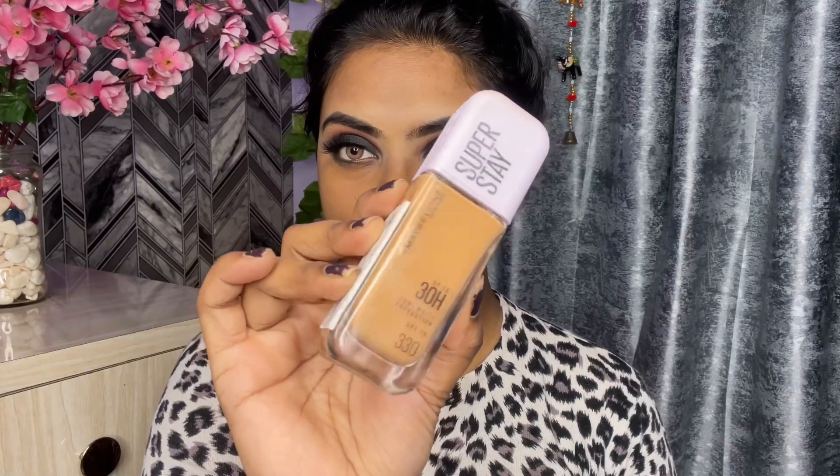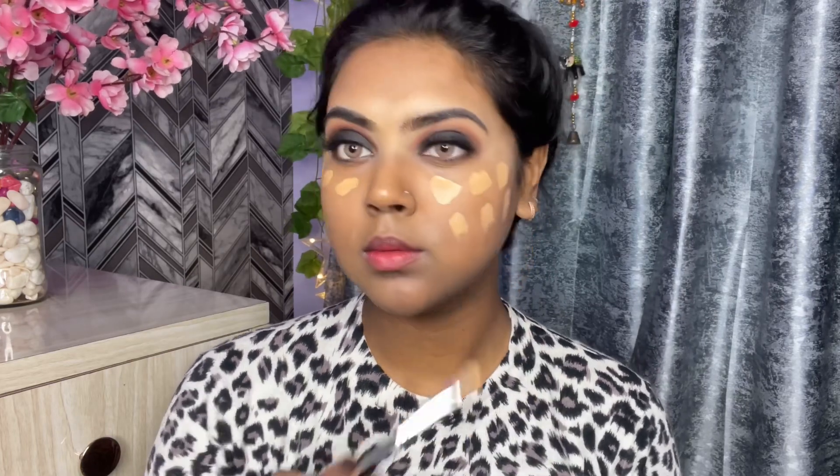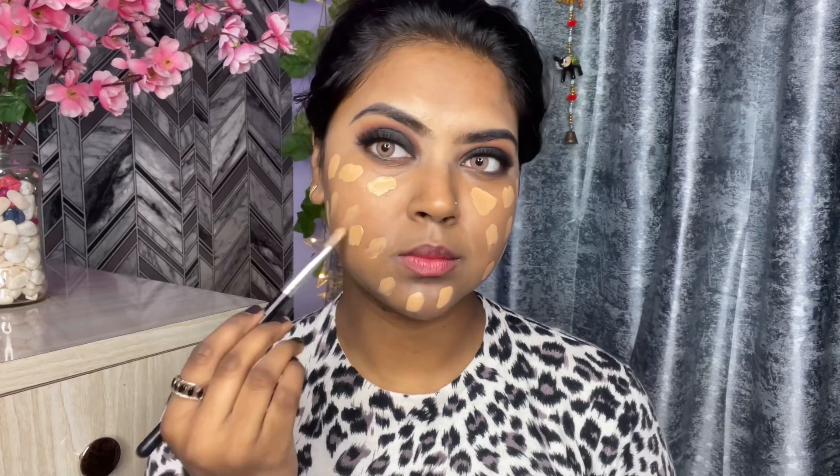Now I am going to use Maybelline Lumi Foundation, which is a newly launched foundation. With a small brush I am going to dot and apply it all over my face. I have made a full review video of this foundation — if you haven't seen it yet, there will be a link in the description box, so please check it out.